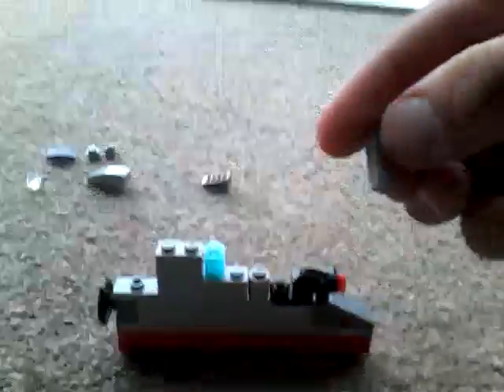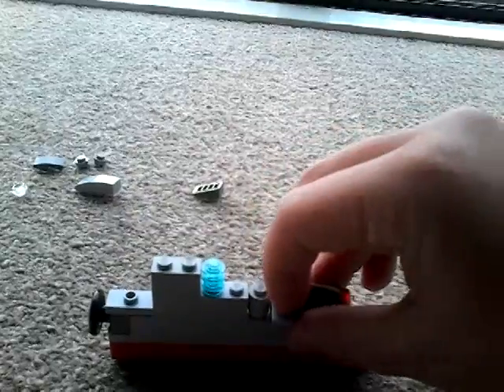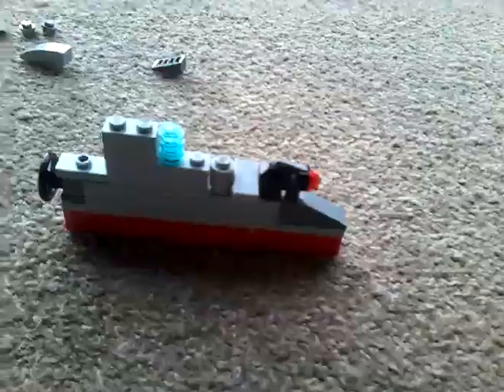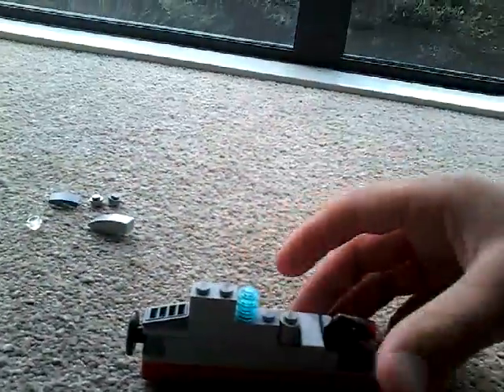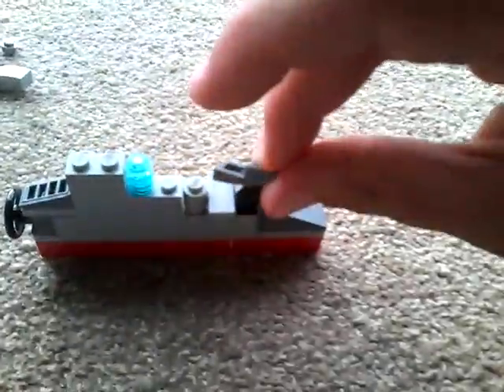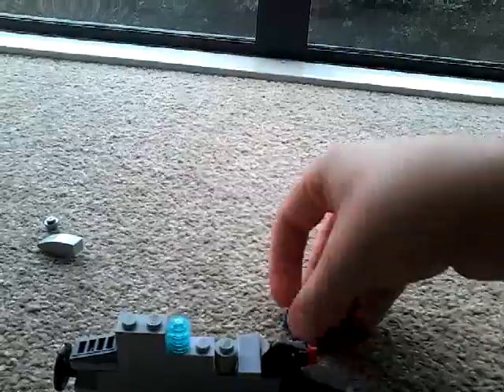Now get this round cylinder and put that there so it's like that. Then get this piece and put that in between here so that it looks like the submarine's steering system — so it's like that. Now get this piece and put that on top so it looks smooth and nice.